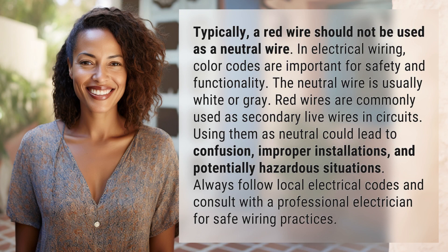Typically, a red wire should not be used as a neutral wire. In electrical wiring, color codes are important for safety and functionality. The neutral wire is usually white or gray. Red wires are commonly used as secondary live wires in circuits. Using them as neutral could lead to confusion,